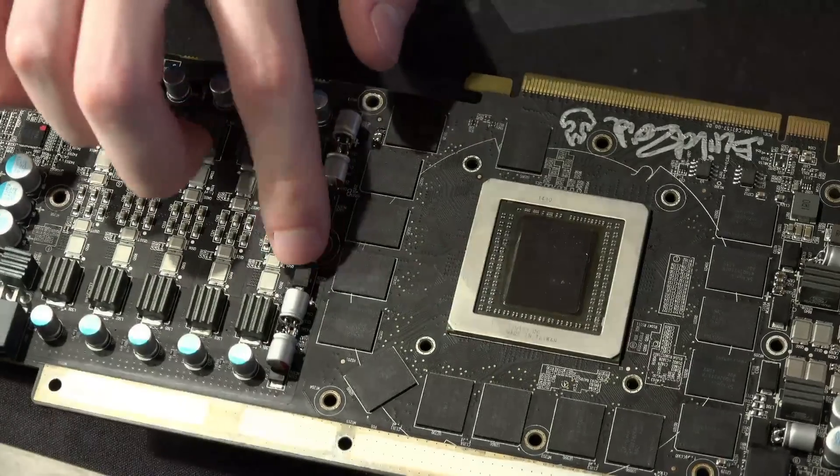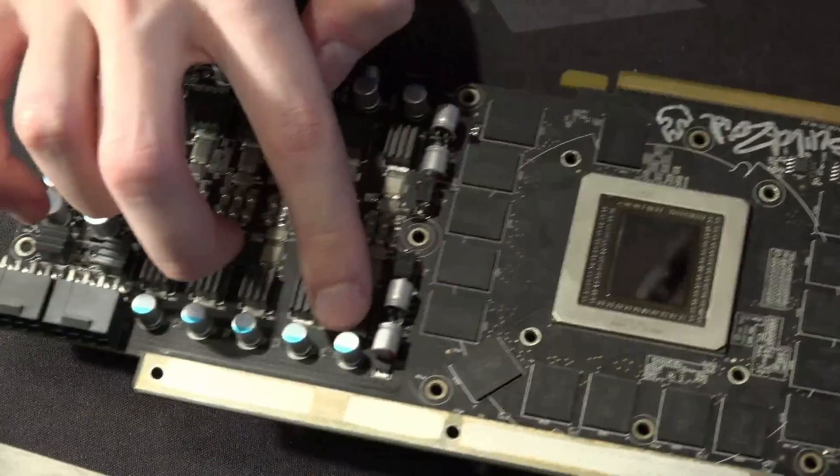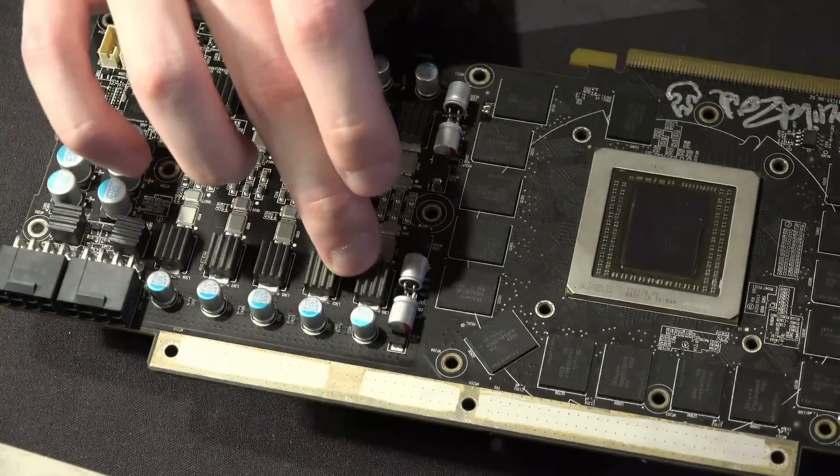Cap mods everywhere, and then we have these right here — these are 1200 microfarad FP-series RS8 Nichicons. 1200 microfarads is actually kind of the largest capacitor you can get in this package size, and these are a low ESL variant as well, which is why I like these over some of the other capacitors I have in my collection.